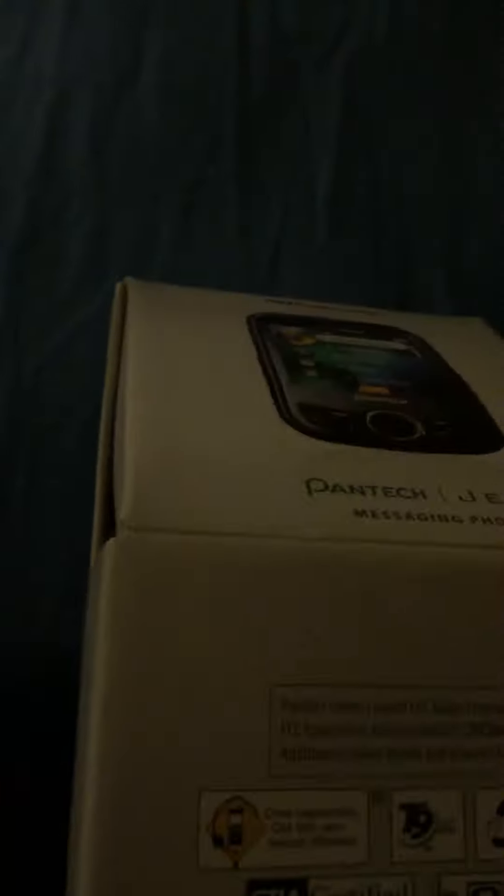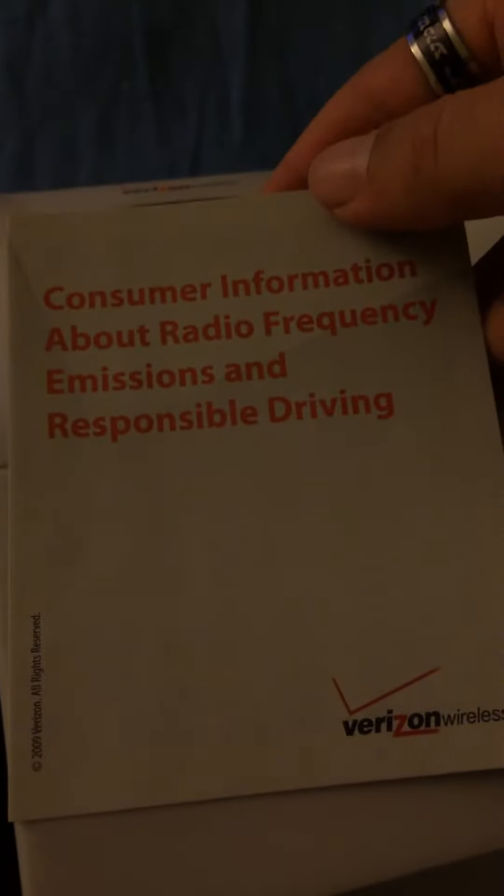This one was used — reminds me of my other Jest, except it's just a little different looking. We got in here tips, hints, and shortcuts. Down here we have the charger and the USB that you can plug in and out of, and the product safety and warranty information and consumer information about radio frequency emissions and responsible driving.